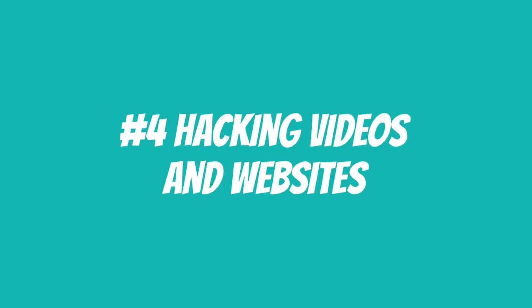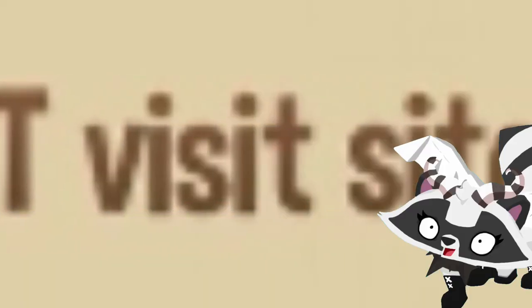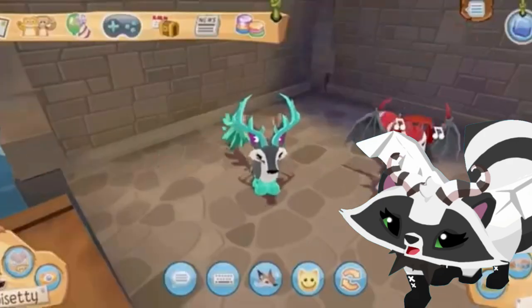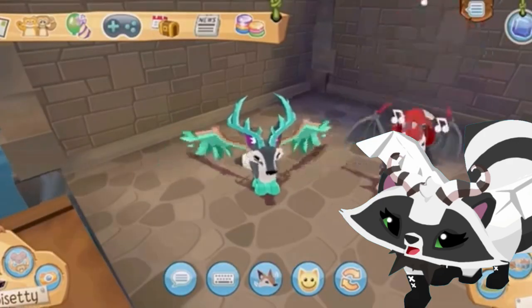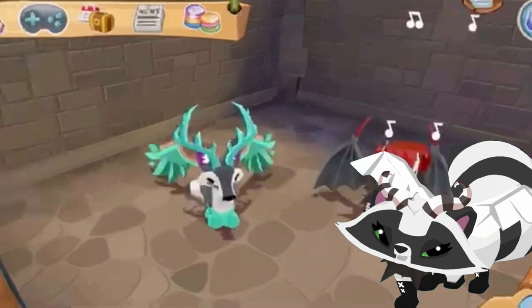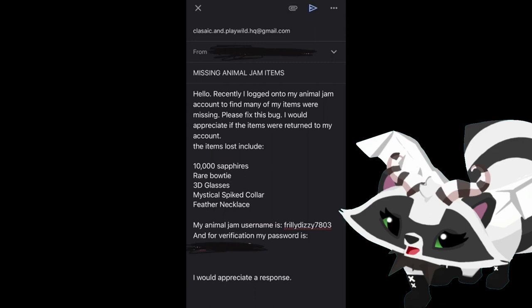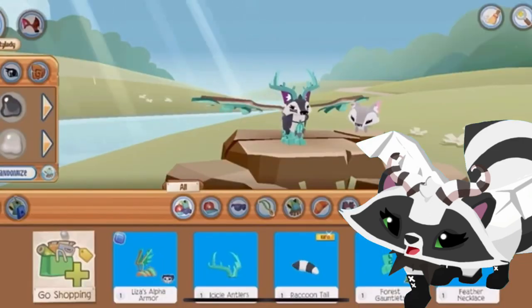Number four: hacking videos and websites. Whatever you do, don't click random links or random videos — you never know. A while back there was a big thing where people would fake Animal Jam's email and hack people. Don't fall for these videos. Animal Jam's only email is on their official website and in the help center. And just so you know, Animal Jam doesn't need your password to get your account back.